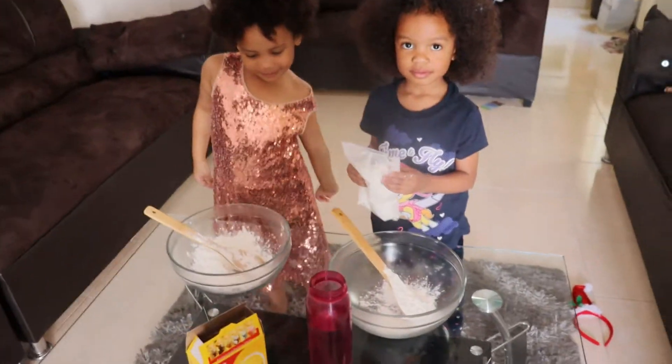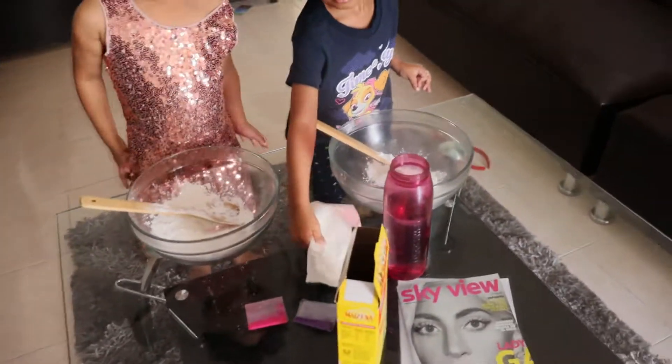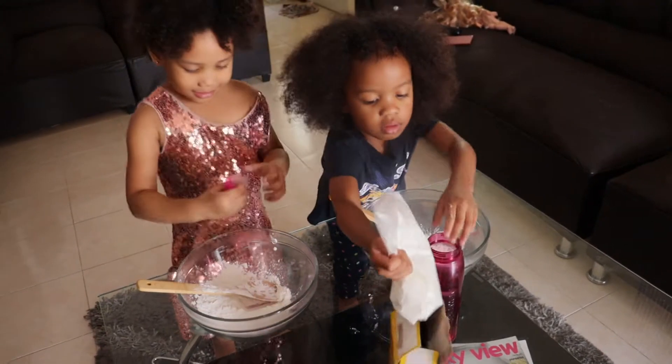And now, get the coloring powder. Ada, get your own color pink, and Princess her own.